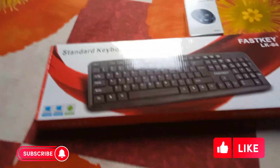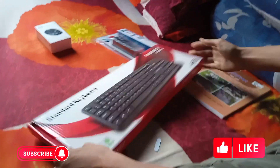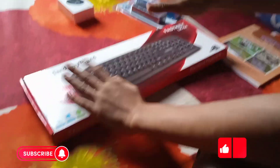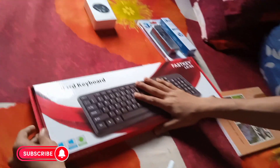So, now I will do this to the unboxing. I will use this to make my keyboard. I will show you the keyboard.